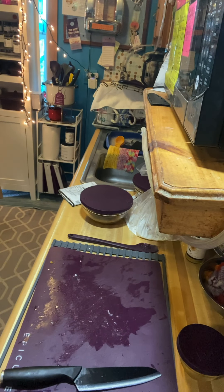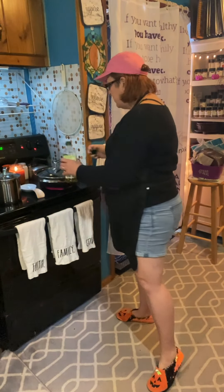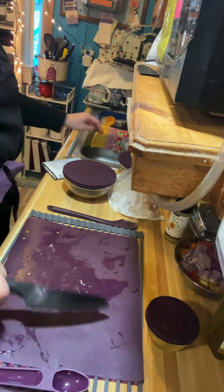I am turning my wok on. You never want your meat to go into a cold pan, so I'm putting some olive oil in my pan and turning my wok up to medium-high. That way, while we're cutting the chicken, the wok is heating up.